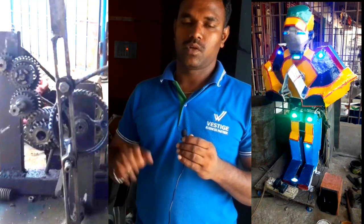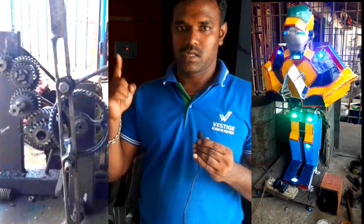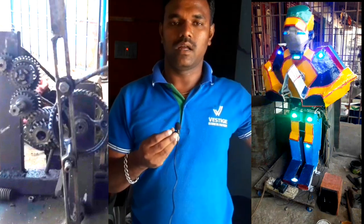Hello friends, I have a small robot that is ready to show you. I will show you the video from the last video. Now we are going to show you a robot.